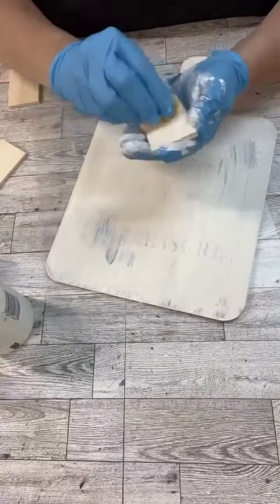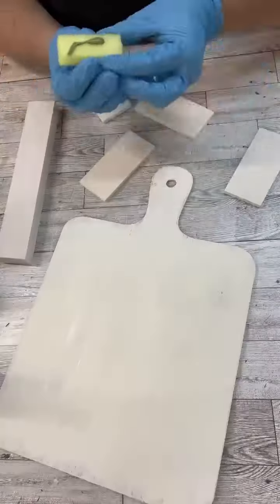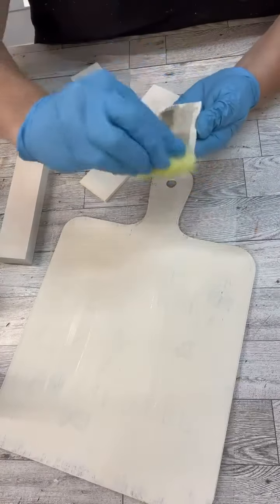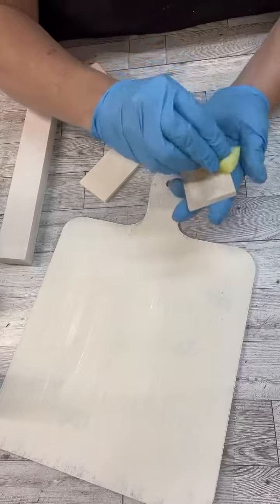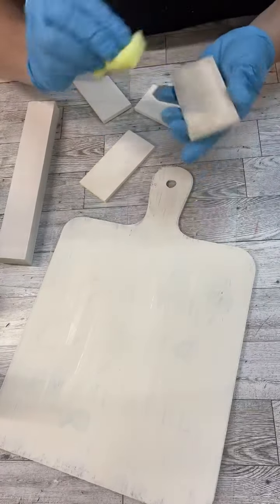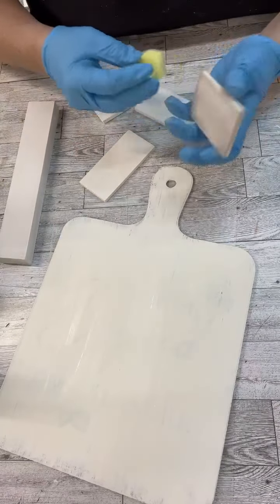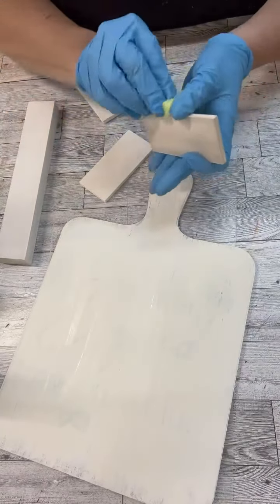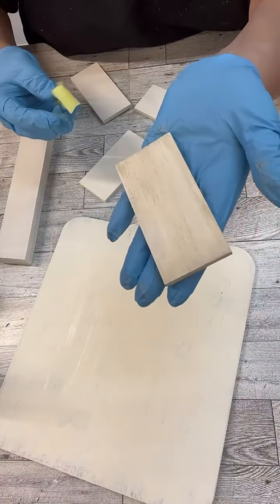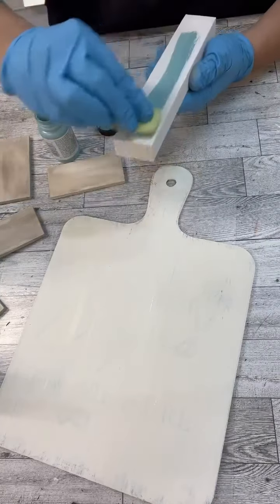Anyways, I just went over the top of this sign with some paint, and then I also did each one of the mouse traps. I just used another paint to kind of distress them a little bit. The magic of distressing with a Dollar Tree item is my favorite thing to do.